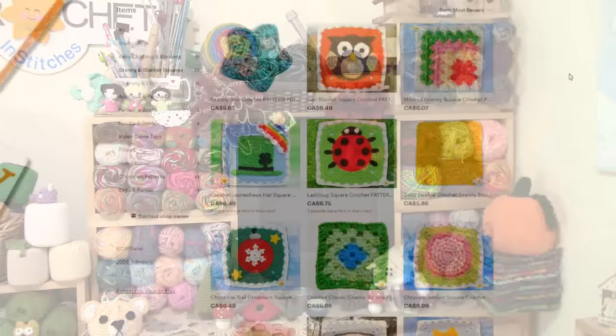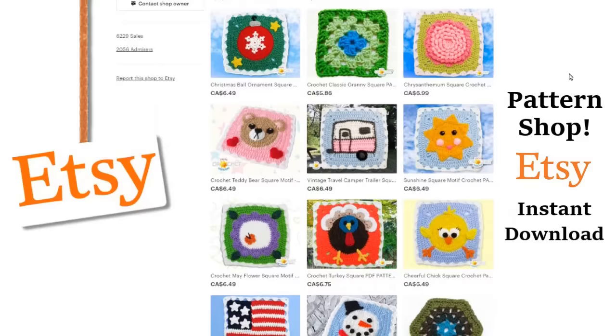Visit our shop and purchase a pattern — you'll help support our show. We'll put a link to our shop in the description box down below.